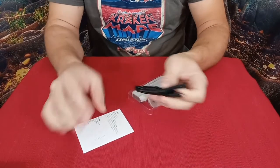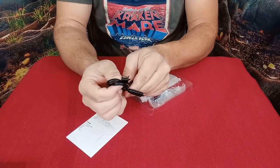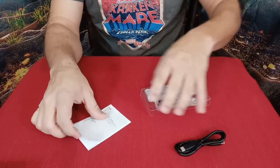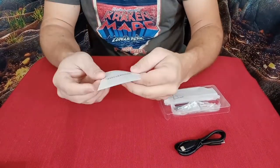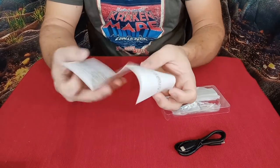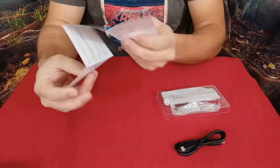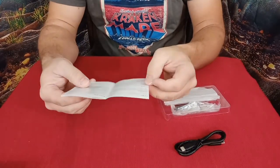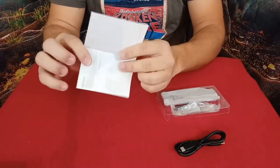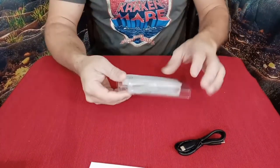First thing we see is obviously the paperwork. We've got the card, and it uses the USB-C connector right there, so that means it's going to have a nice, fast connection. The paperwork is in both Mandarin and English — Mandarin on one side, English on the other. It gives you a little introduction, installation steps, and safety notes. The back also has some specifications and sizing info, so not a lot to it, but it gives you the basics.